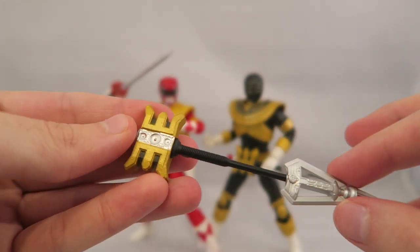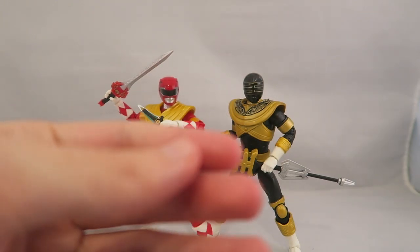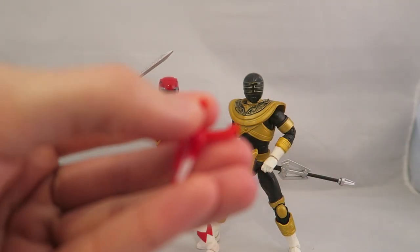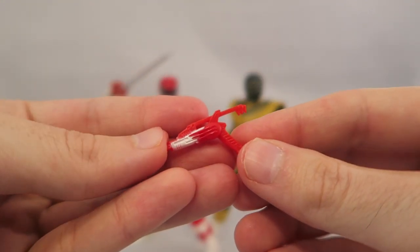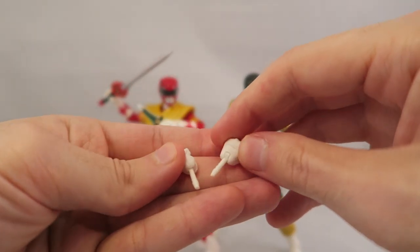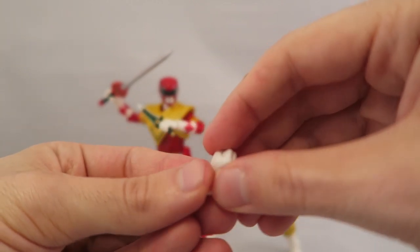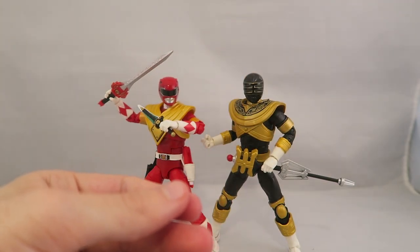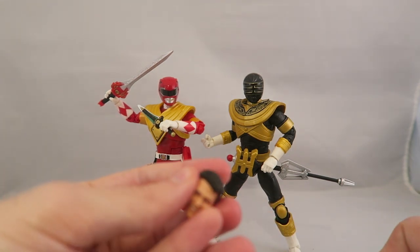The accessories are pretty nicely painted — they hit the main notes and the gold paint looks good. You do get a regular version of the blade blaster so you can have them in blasting mode, which is a step up from the Lightning Collection that just included the closed version. For each figure you have one other set of alternate hands — both identical closed fists — so you get two sets of different hands each, plus alternate heads.